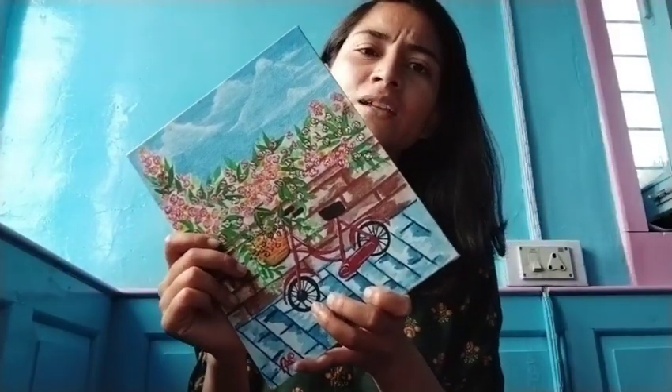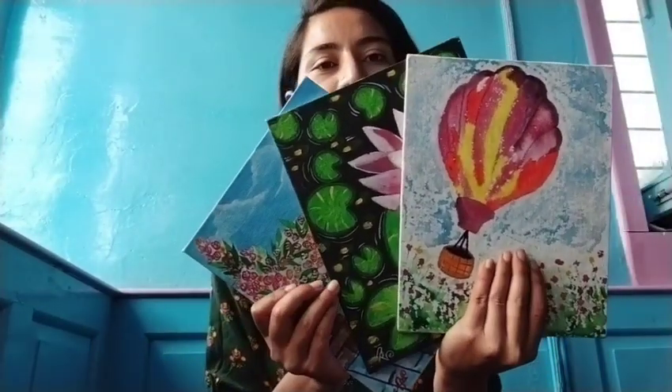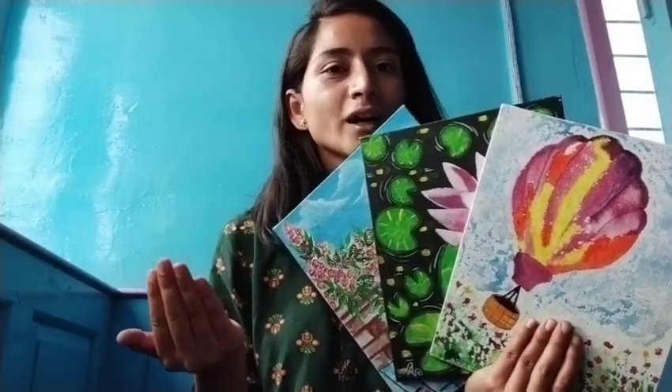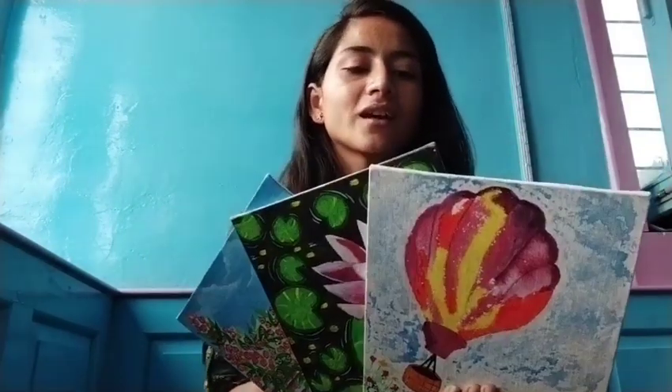So with these three canvases I wanted to show the elements of sky, water and land. This was the main idea behind it — ki in tino ko as a combination bhi hum rakh sakte hai, or as an individual canvas bhi rakh sakte hai.